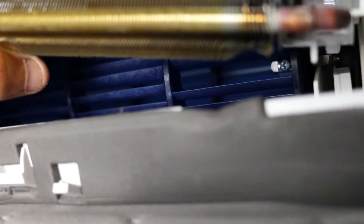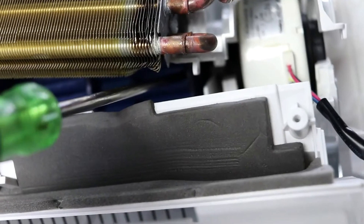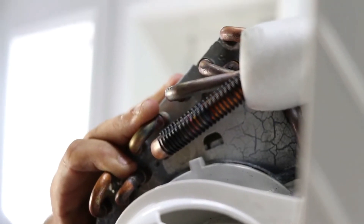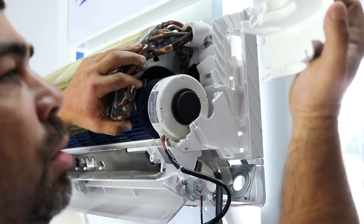There is a small cutout in the fan blade. Inside the fan blade is another screw you need to remove in order to release the fan motor. Now you can remove the fan motor.